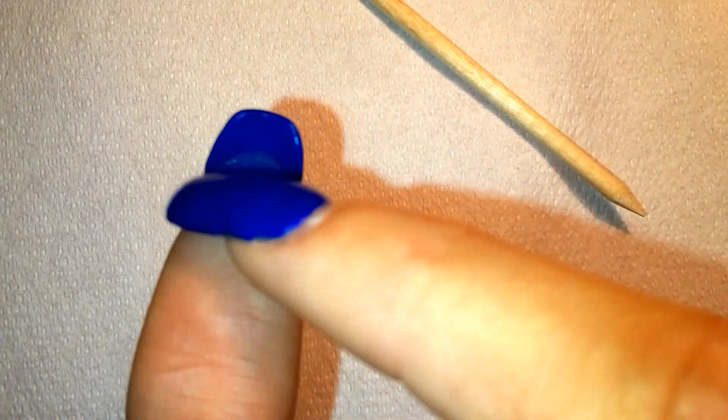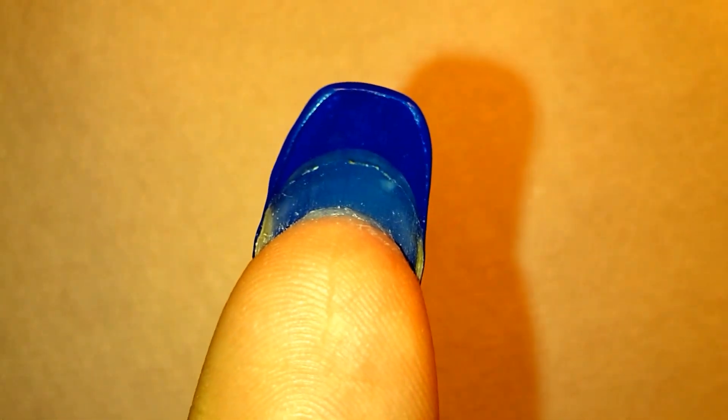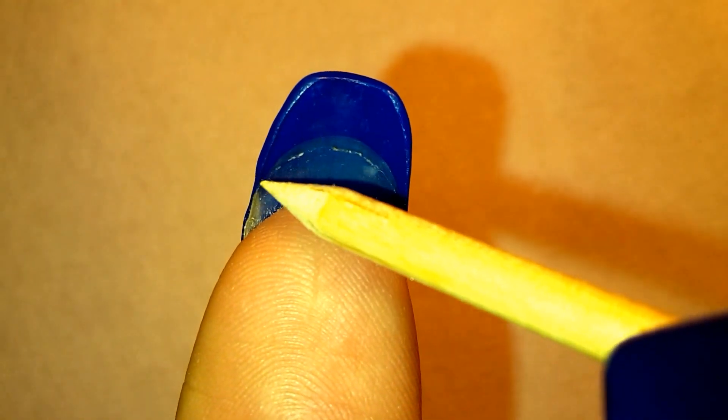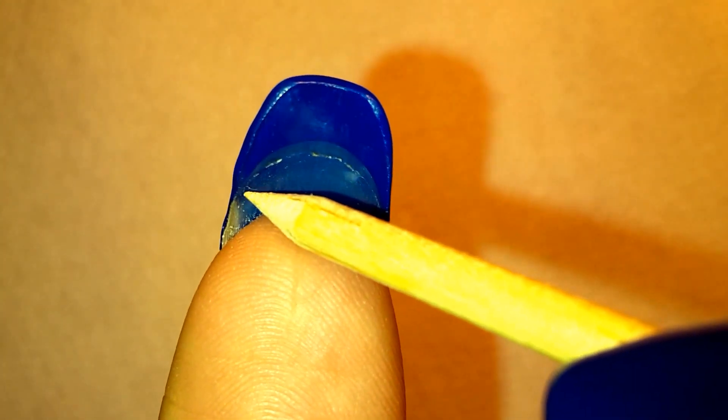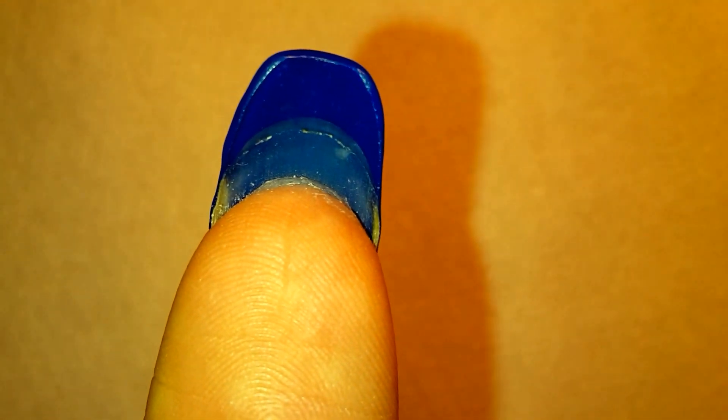The same thing is here, but now the glue level is not over here — it's all the way over here. This thumb is a perfect example of what happens when you don't use the glue. As you can see, from this point to here there's glue, and there's no lifting at all.